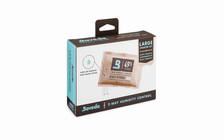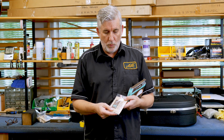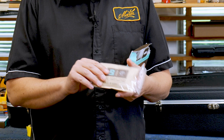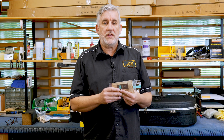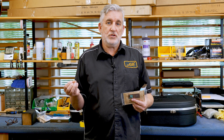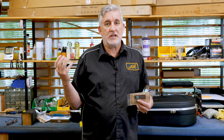It's a pack of material that sheds or adds moisture whenever the surrounding conditions move away from the moisture level that it's set to, and we're using 49%. So in the past you've either had to use a humidifier to add moisture, or you've had to take that out and get some silica gel or something like that to absorb moisture. This thing does it both ways.